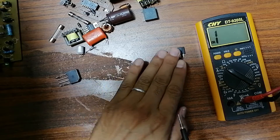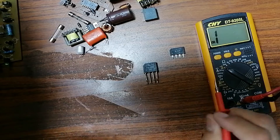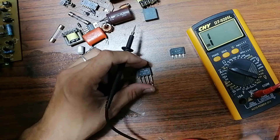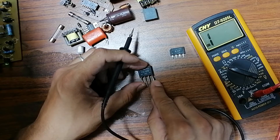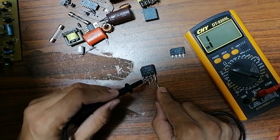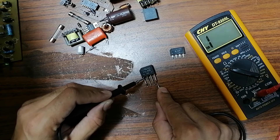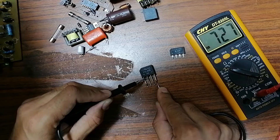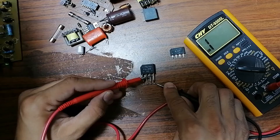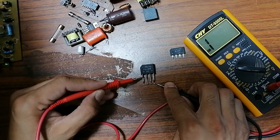Let's check a second bridge rectifier. Put the red probe on the negative terminal, then check each pin — first pin: reading; second pin: reading; fourth pin: reading. Now swap the probes: nothing here, nothing here, nothing here, and nothing here. This bridge rectifier is also good.